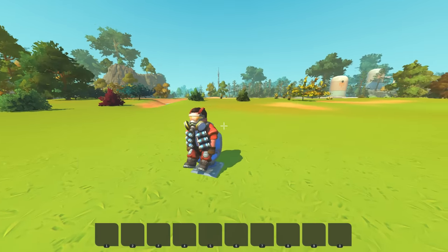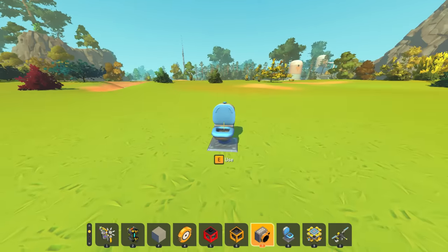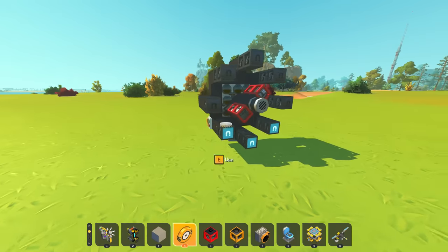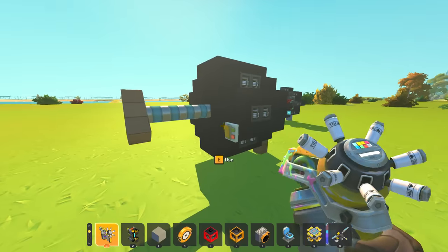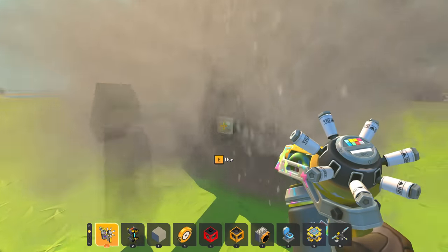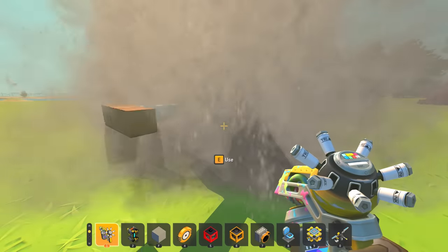What's up guys, my name is Con and we're back today with more Scrap Mechanic. Today we're going to look at magnets and the magnet motor. I built a magnet motor a while ago - this is it here - and it's not great.